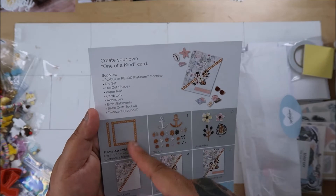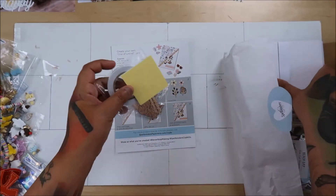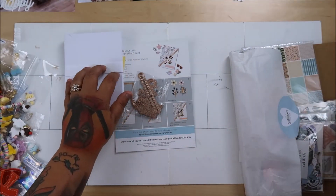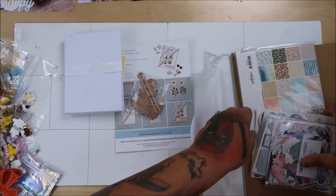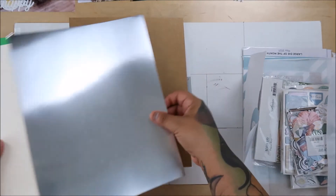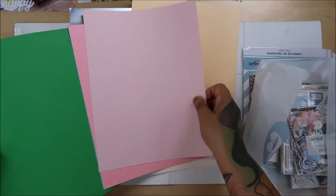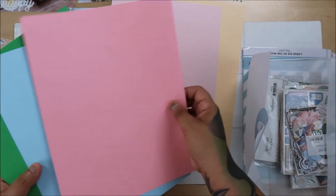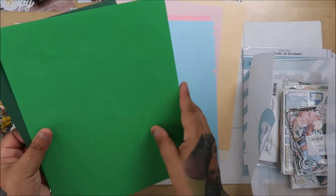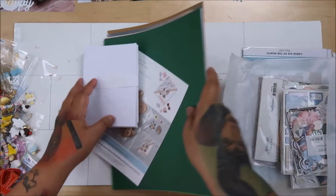And then this little long thing - that's cool. So we get the standard pop dots tape, 10 base cards, 10 envelopes, and then the papers which are usually nine. You get craft, silver, vanilla, like a yellow, a pink, baby pink, darker baby pink, blue, green, and darker green like a forest green, Christmas green.